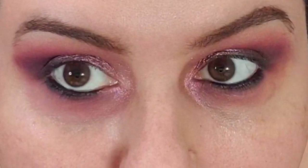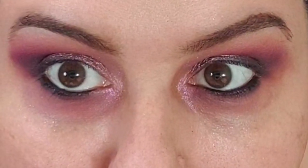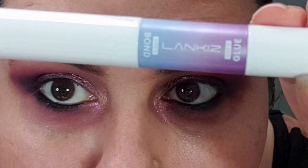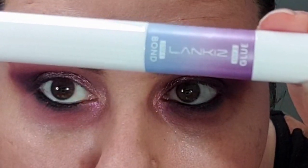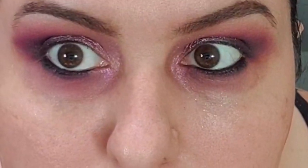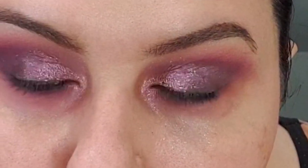The idea is to put the longer lashes on the outer side of the eye. And then you get this two-in-one bond and glue applicator. You first put the bond, then the lashes, and then the glue gives the second protective layer.